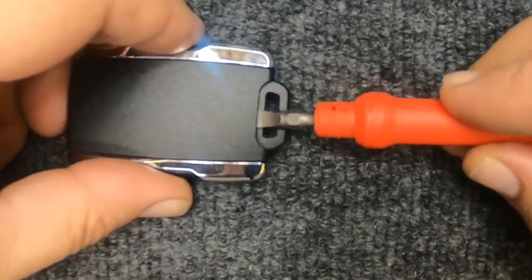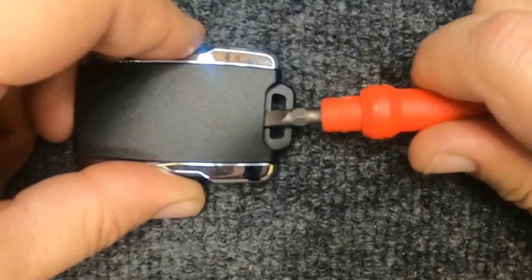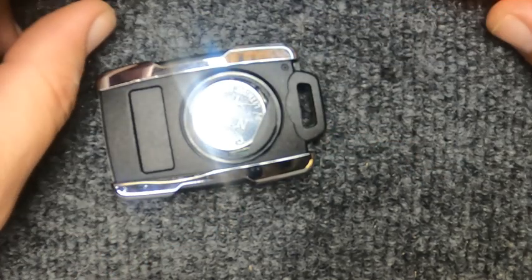That's where we're going to put the flat tip screwdriver in. When you do, twist it one way and it'll pop up, twist it the other and it pops up. Go ahead and set the back cover to the side.